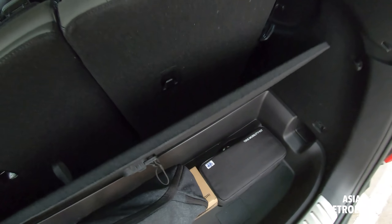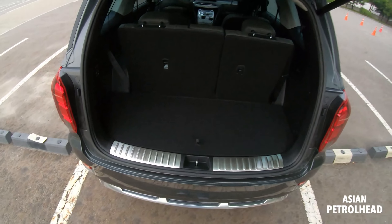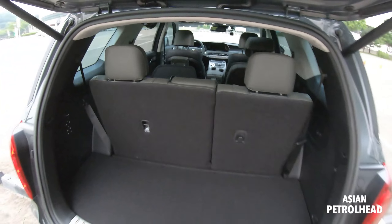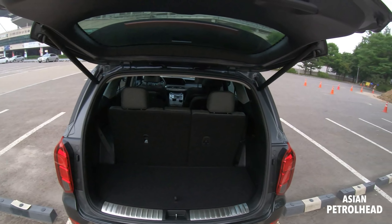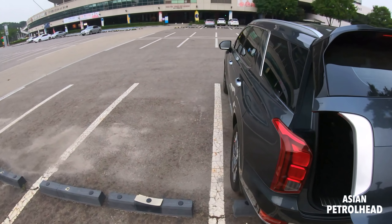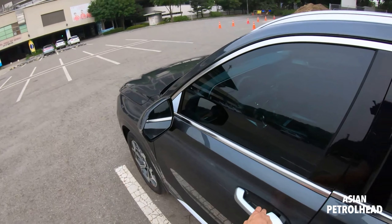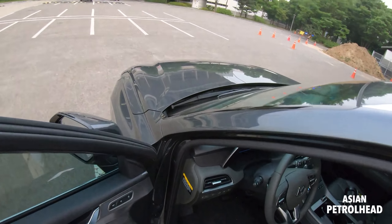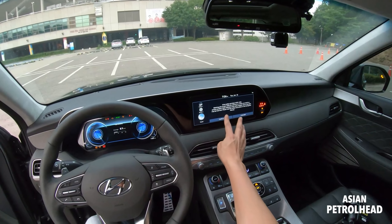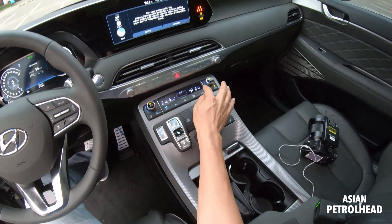It actually has a 12-speaker Krell sound system. You can hang something here like a grocery bag — pretty nice. There's also a mobility kit, a fix-a-flat, a warning triangle, and a fire extinguisher. You can put pretty big stuff back here too, like our tripod — it's very big.